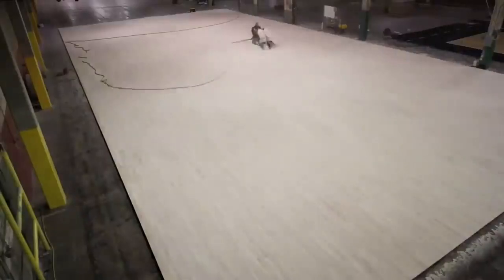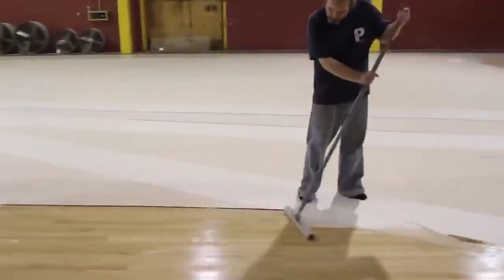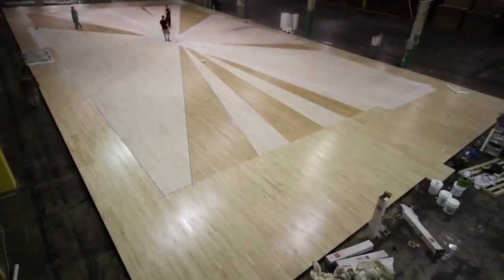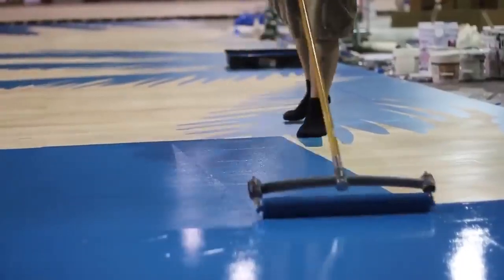There is a mandatory stage designed to increase the durability and aesthetics of the basketball court: coating the wood with special varnishes and oils in several layers. After the lacquer is dried, if necessary, drawings and markings are applied to the floor.